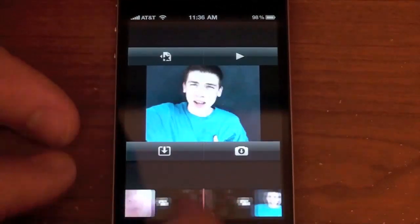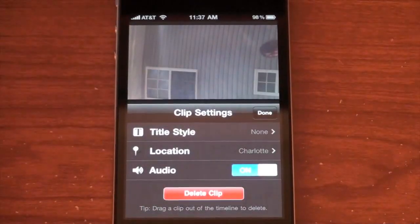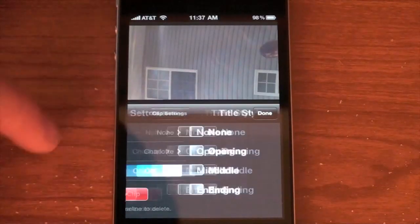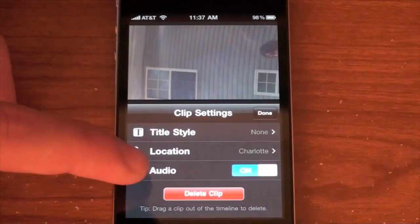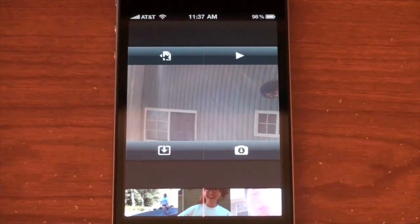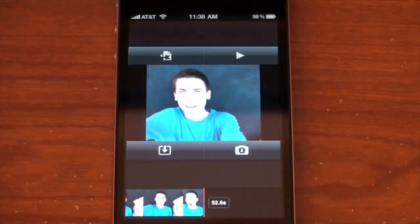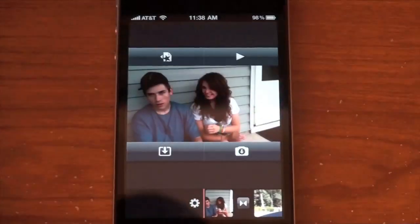If you double-tap on a clip, it brings up the clip settings. You can set the title style, adding a title to the opening, middle, or ending of the clip. You can add a location, which is already there if you have it set up, and you can turn the audio on or off for the clip. It is a bit more featured than the camera app. If you need to combine multiple clips, shorten them, add music, titles, and transitions, it is a good app for five bucks.